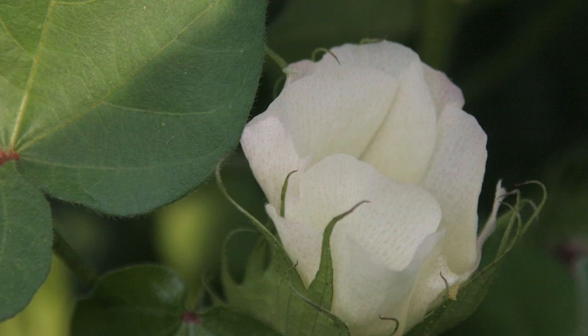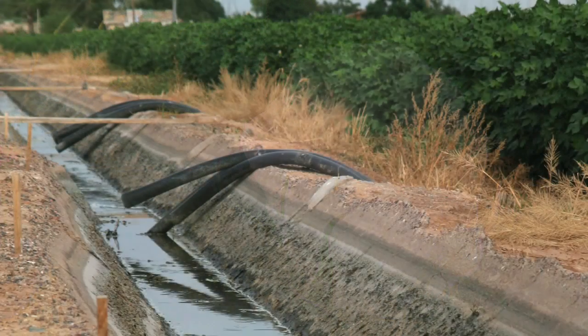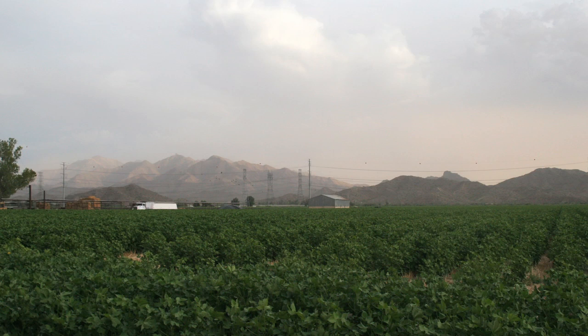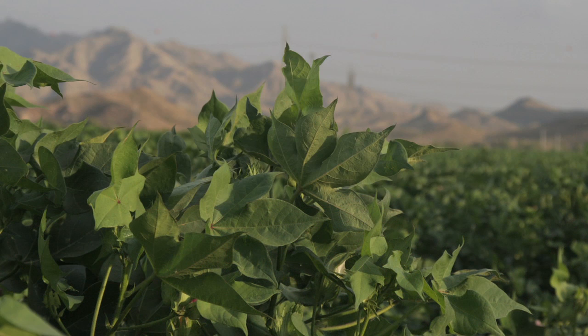This field has been planted as a double crop, so this is cotton and it's following a crop of Durham wheat. The Durham wheat was harvested and we immediately just lightly shred the straw from the wheat and plant the cotton seed directly into the standing straw from the wheat.